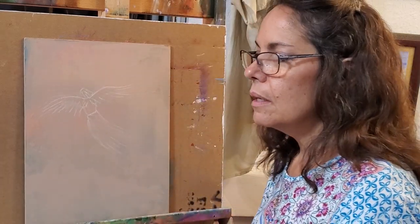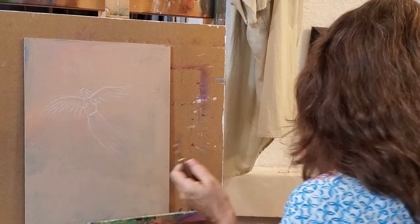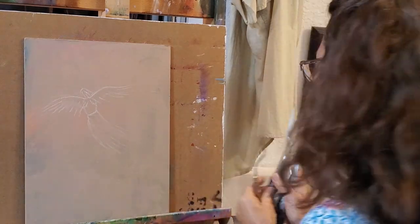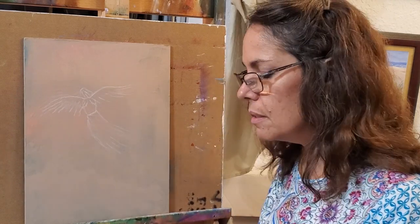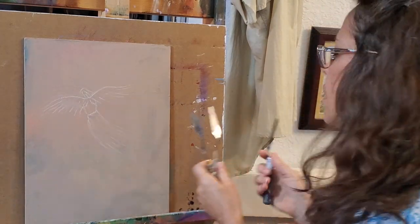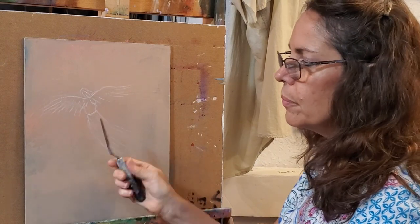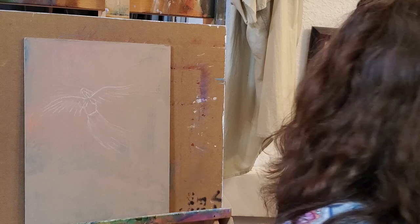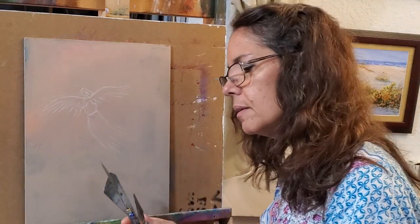I'm using acrylic paints and palette knives. A painting knife or palette knife — I like the bend in the handle. They come in lots of sizes and some are plastic; I like those for young children's classes. I'll pick out one that's very thin for small areas and one that's a little more round for bigger areas. And these large ones are for scraping out or laying in huge amounts of paint.